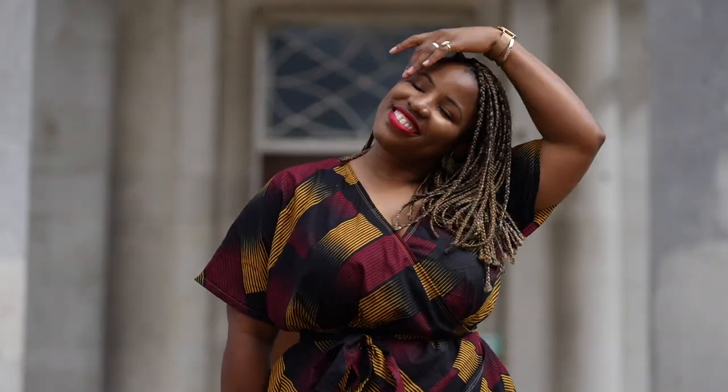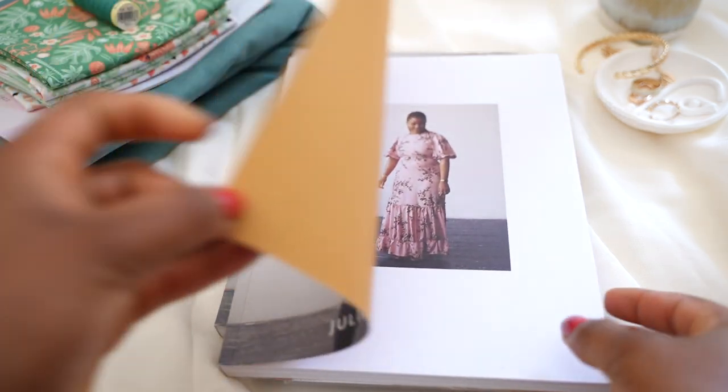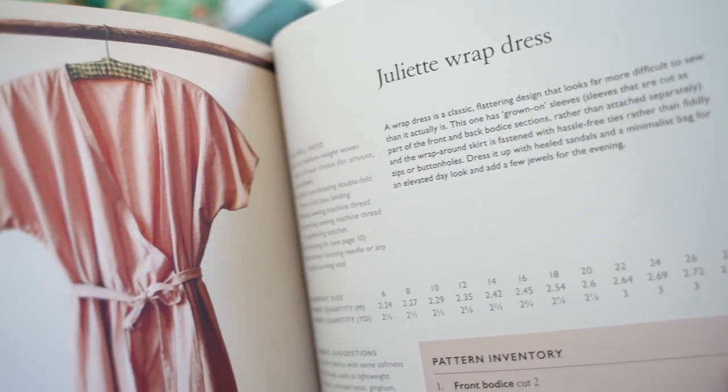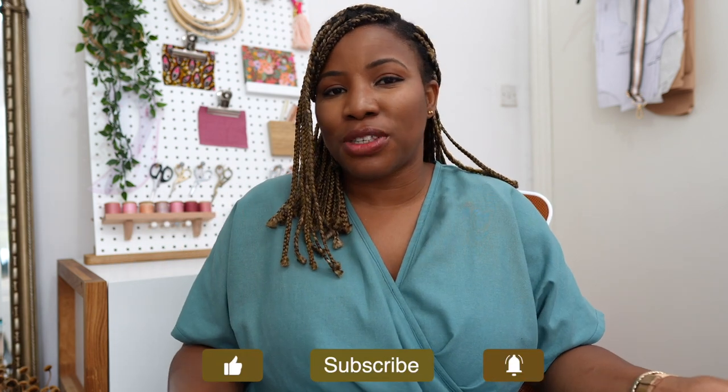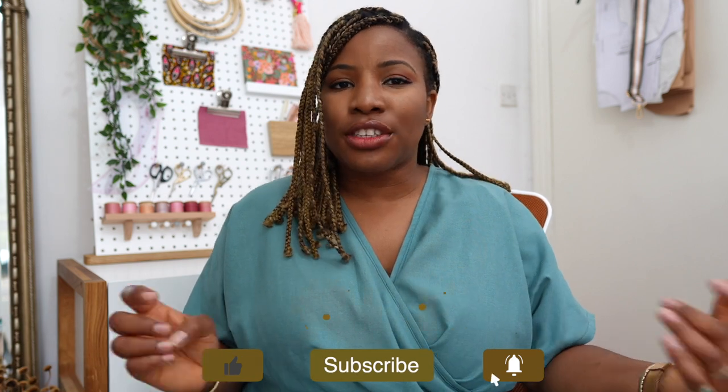There are certain pieces in your wardrobe that just one won't do — you need at least two or three. The Juliet wrap dress from my sewing book has got to be the one. I have made not just this one but two other versions using slightly different weights of woven fabric, and this one I'm wearing is a dreamy beautiful green fabric that I got from the Sew Haley Jane subscription box.